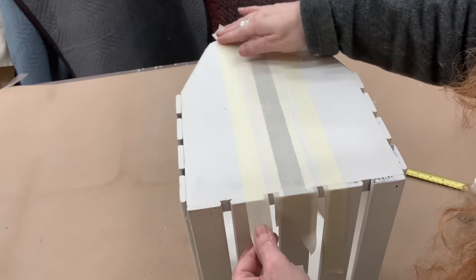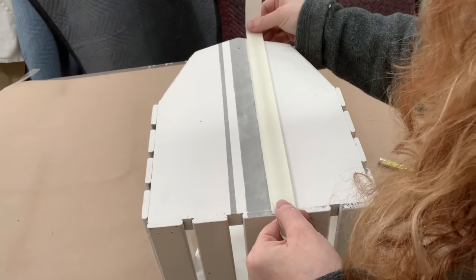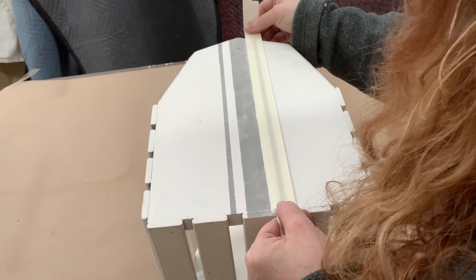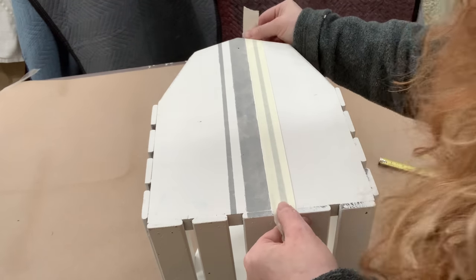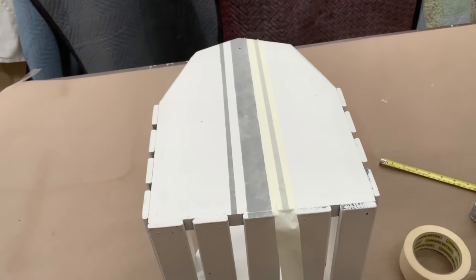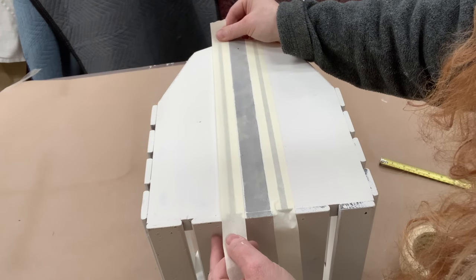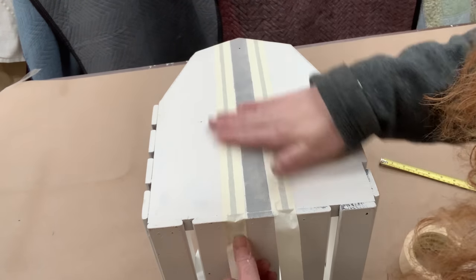I'm doing the same thing on the other side. Then I painted that stripe, made sure it was dry with the blow dryer, and I just think it needs a little bit more striping. So I'm taking a smaller piece of masking tape, centering that line in between, and going on to one more stripe. When you're doing a project, you just do it until you love it — and if you think it needs a little bit more, then it needs a little bit more.